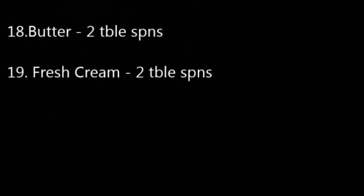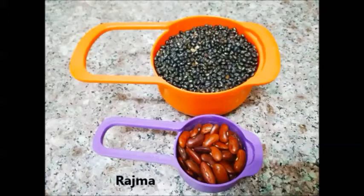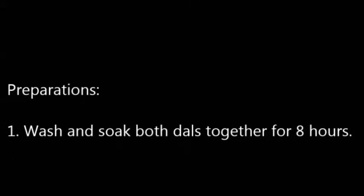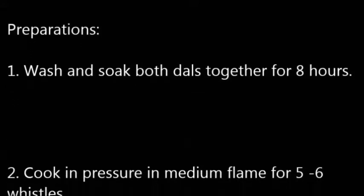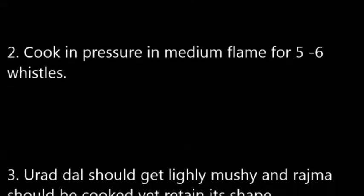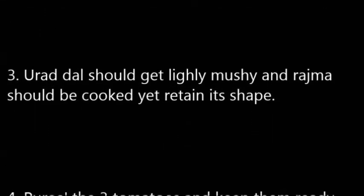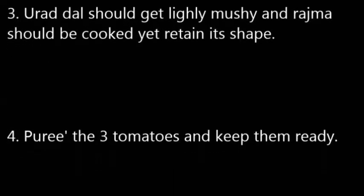This is the black gram dal — the urad dal with the skin — and rajma. Use one cup of black urad dal and a quarter cup of rajma. First, wash and soak both dals together for a minimum of eight hours. Then pressure cook them on medium flame for about five to six whistles, or more if needed, until both dals are soft. Also puree the three tomatoes and keep them ready.